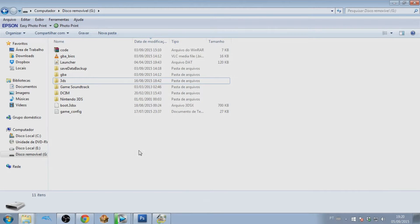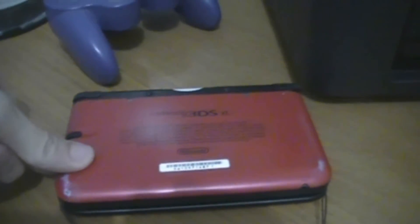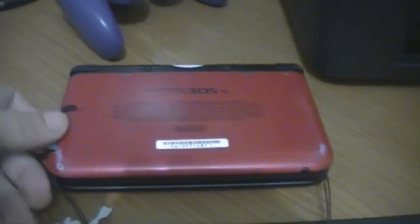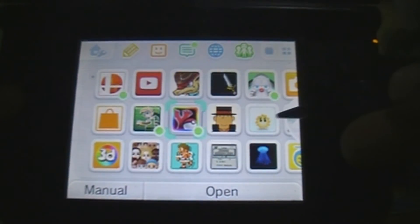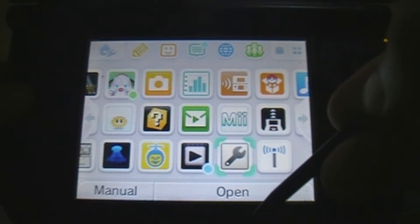Once you've done that, the next part is going to be on the 3DS. Remove your SD card from your computer and plug it back into your 3DS. Now turn on your 3DS and go to the home menu, then to Settings.